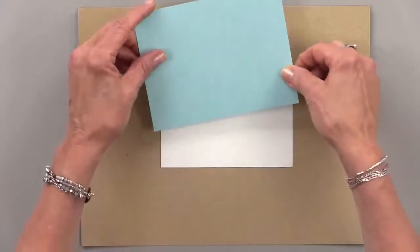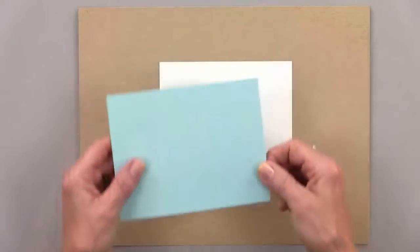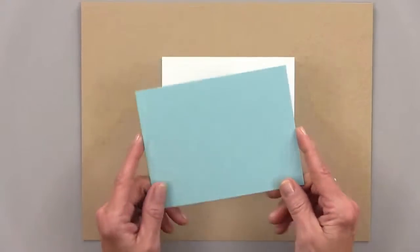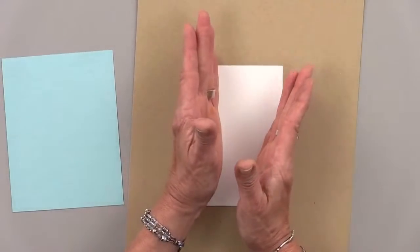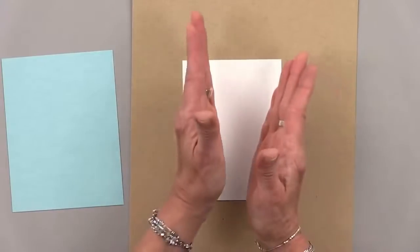So to do the retiform technique, we're going to get a piece of cardstock. I have a quarter sheet of cardstock here, and what I'm going to do is create a V pattern on this card in this direction. You can make your V as skinny or wide as you want it to be.